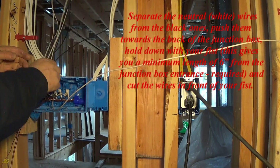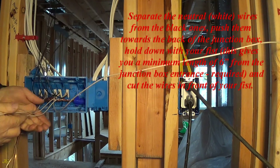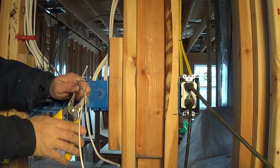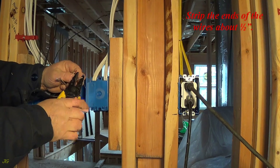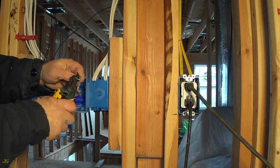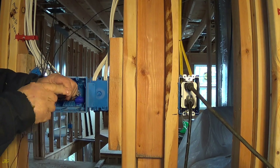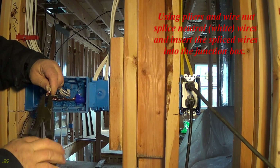Separate the neutral white wires from the black ones and push them towards the back of the junction box. Hold down with your fist — this gives you a minimum length of 6 inches from the junction box entrance as required — and cut the wires in front of your fist. Strip the ends of the wires about one half inch. Using pliers and a wire nut, splice the neutral white wires and insert the spliced wires into the junction box.